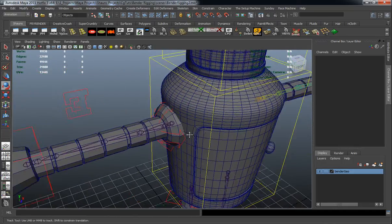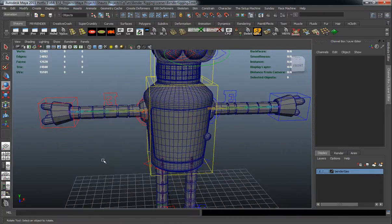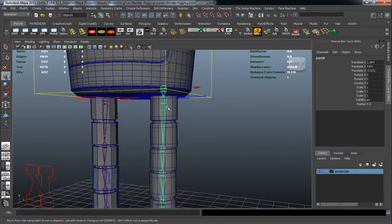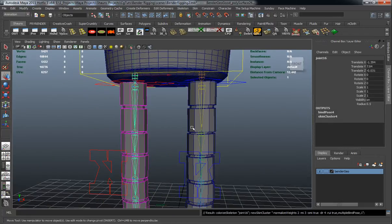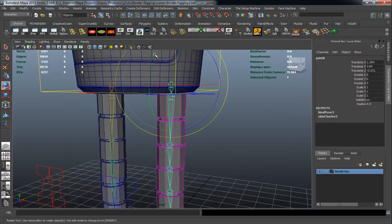Let's do the same thing for the right side — I'll hit G to repeat the skinning command. Come down to the leg, making sure we grab the top joint of the joint chain, and skin the leg. Do the same for the right leg. Now we have our mesh completely skinned.